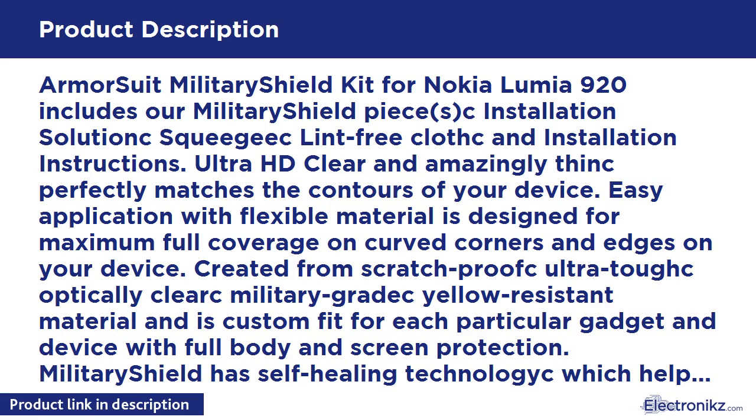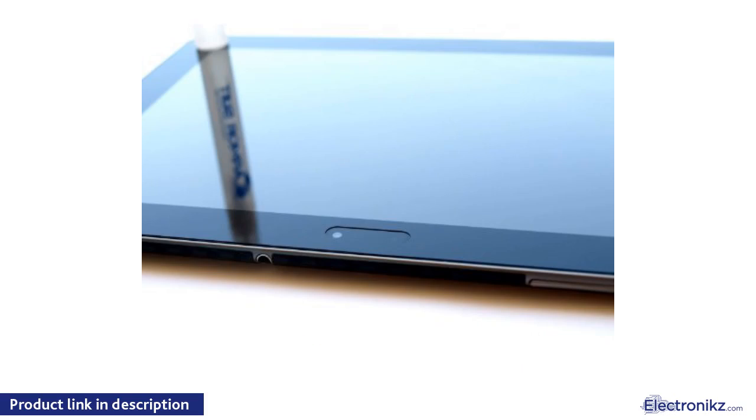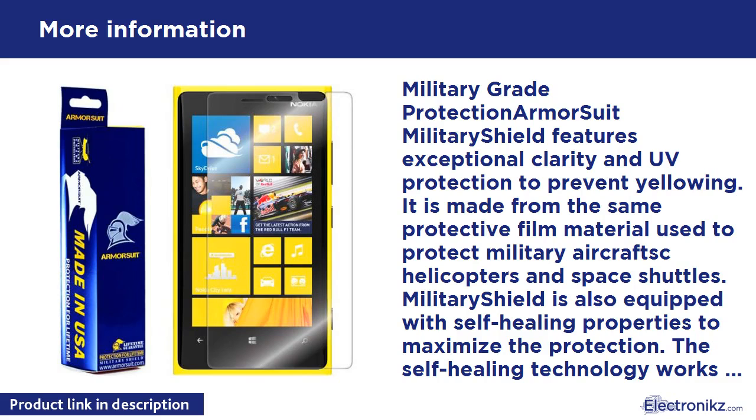Made in USA. Military Grade Protection — Armour Suit Military Shield features exceptional clarity and protection to prevent yellowing. It is made from the same protective film material used to protect military aircraft, helicopters, and space shuttles.